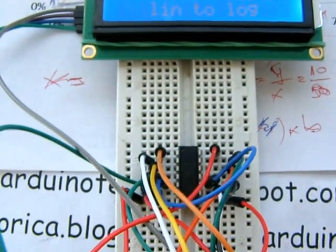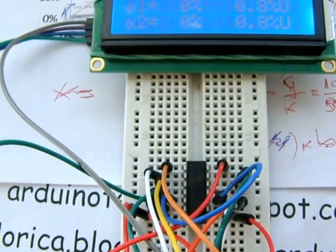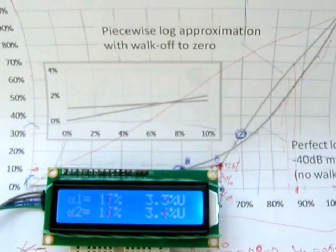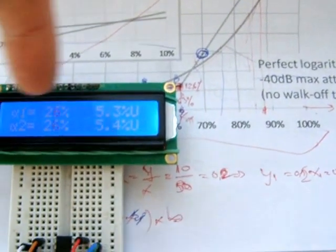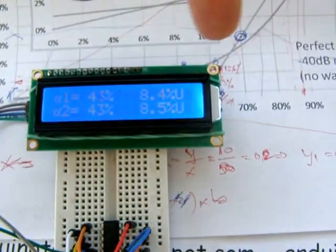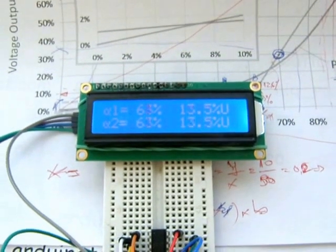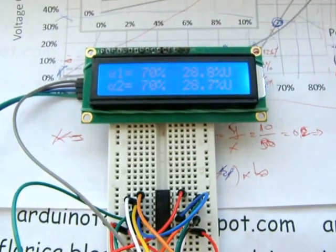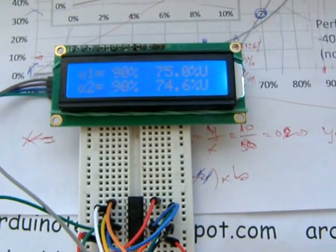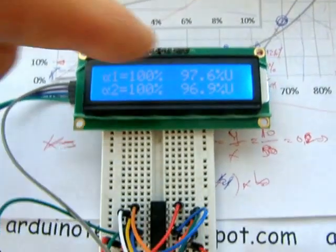Now test MCP4261 with 5k. Instead of linear output or logarithmic for audio, I use two-line approximation. Here is 0 to 100% of rotation and here is the value on the divisor.